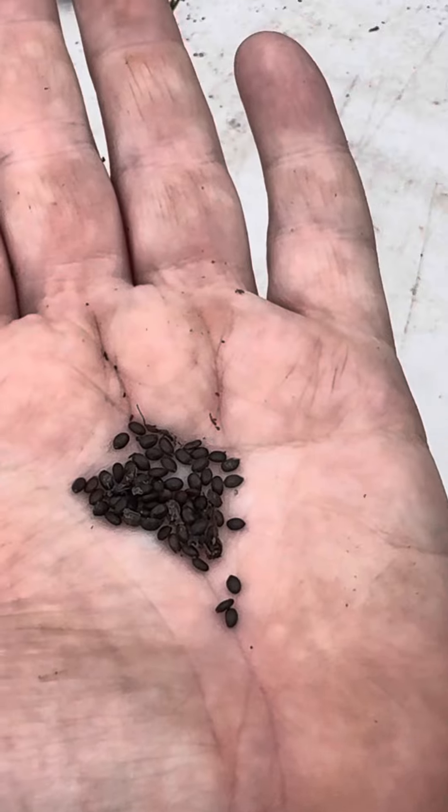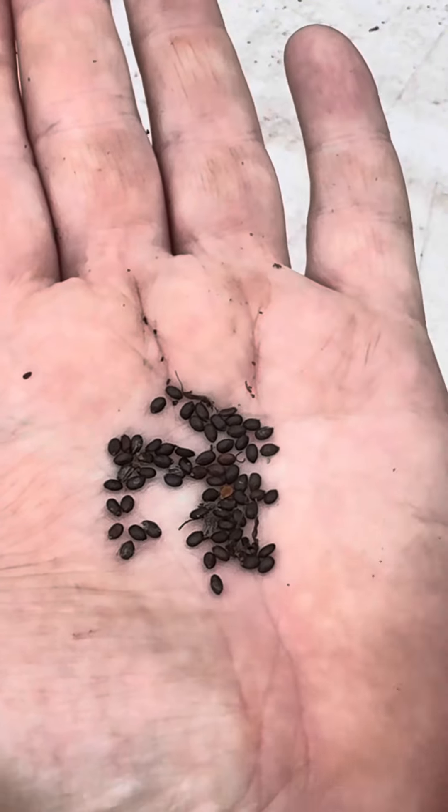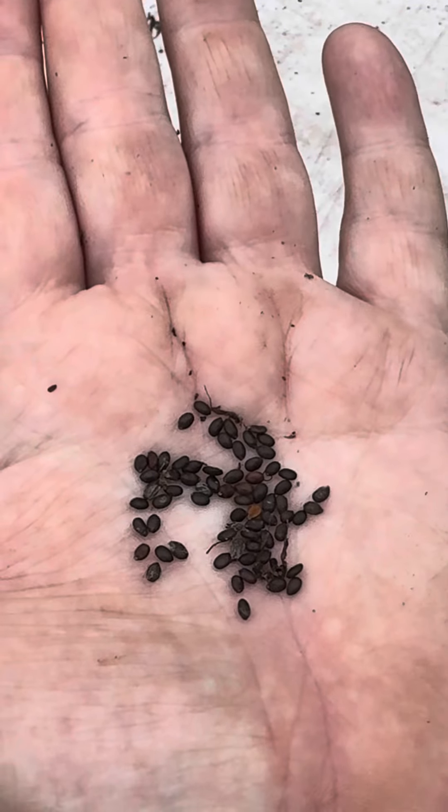Nothing like a bit of mindfulness just getting some seeds out. And this is all from that one stem of a plant — I've got all of these seeds from just one stem. How good is that?